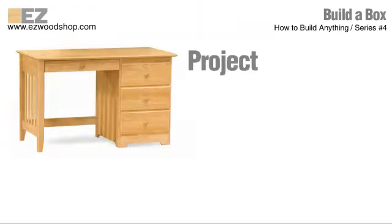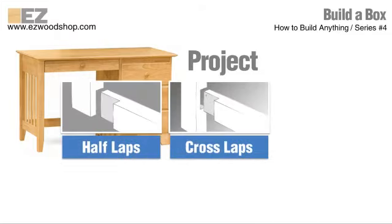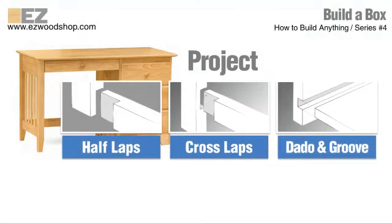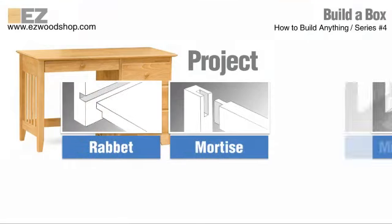Let's take a look at the type of project you might have in mind. Building fine furniture — for example, like a desk, a cabinet, or a bookcase — usually requires some fairly sophisticated wood joinery. Things like half-lap joints, cross-lap joints, dados and grooves, rabbit joints, mortise and tenon joints, and miters.